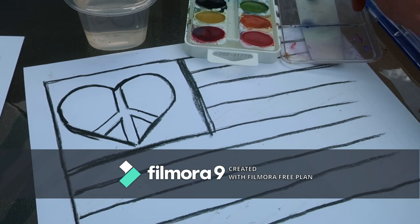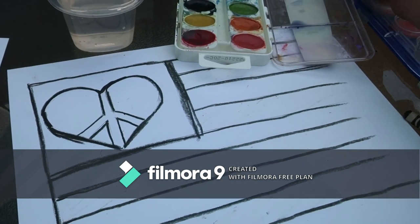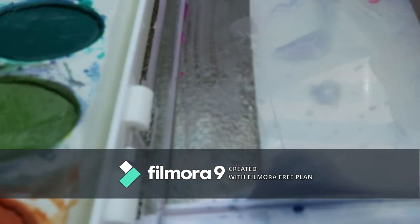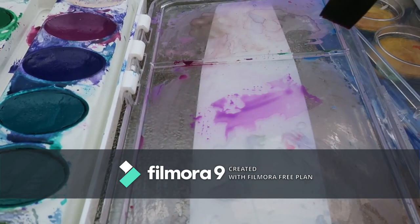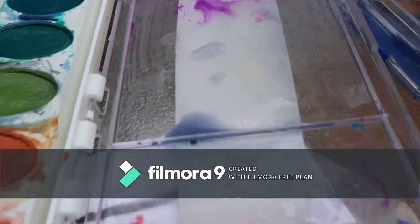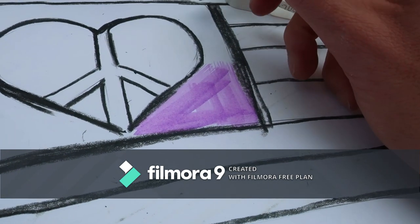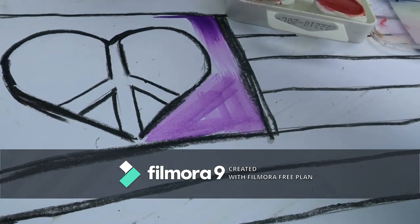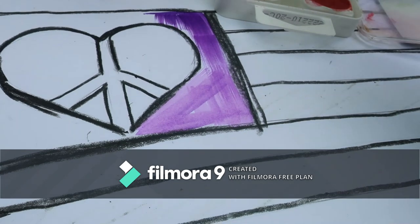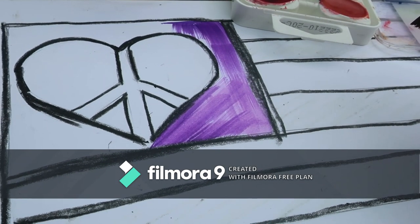Now that my resist is all set up, I'm going to start putting in colors. If you've never used pan watercolors before, the first thing you need to do is wet your brush — you don't want to stick a dry brush into the paint, and you also don't want to pour water directly into the paint itself. Just get your brush damp, remove excess water, then go right into your color. You want the paint to pull back to itself when you make a stroke, not spread everywhere. That's the consistency you're looking for.